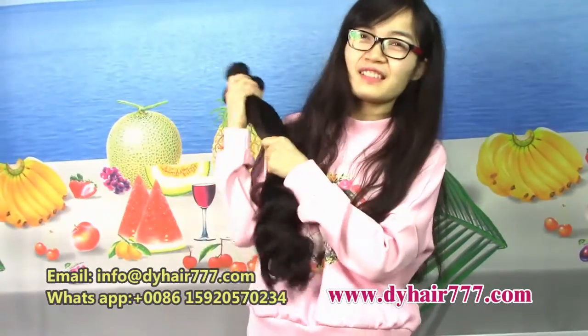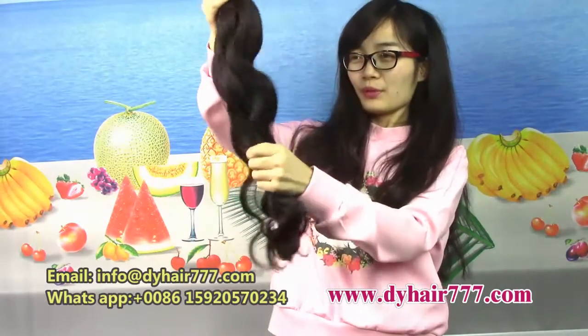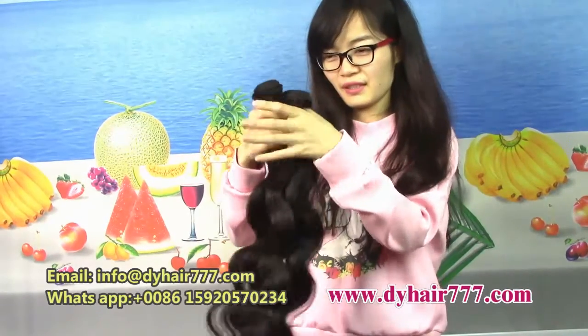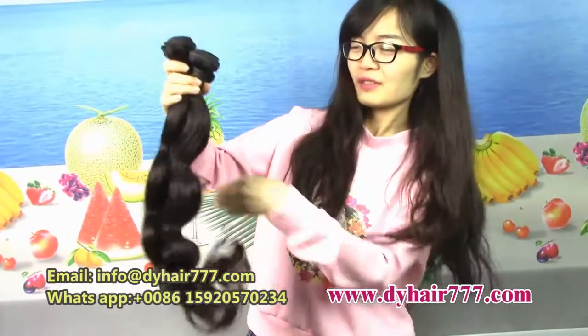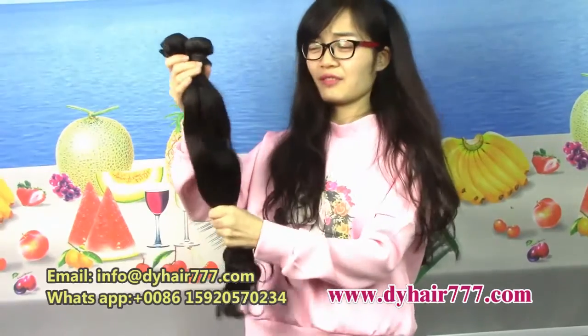Hello everybody, today we talk about the Peruvian hair. We bring you the Peruvian body wave here today. Activate scene — you see the wave. Very good, very good quality.